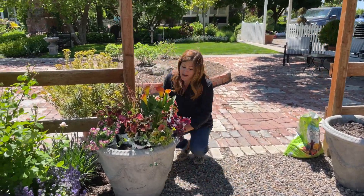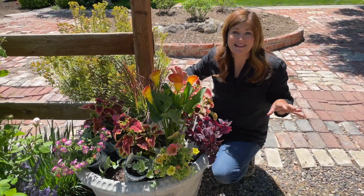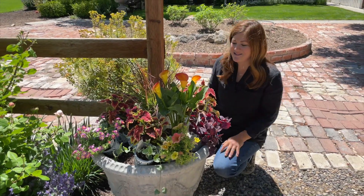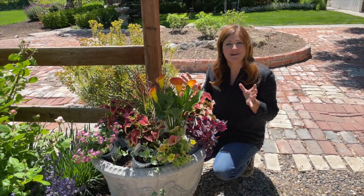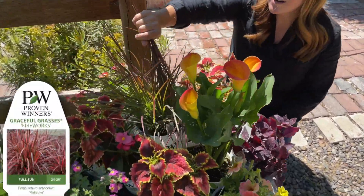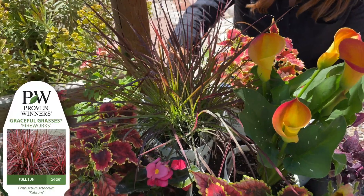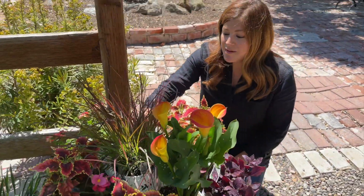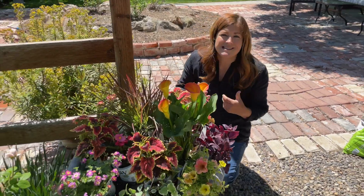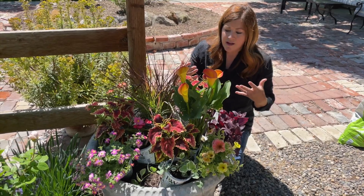I've got such a beautiful mix here — I was playing with it last night and I'm going to pack this full, which is how I always used to plant containers. I like to make it look beautiful from day one. Our centerpiece plant is a Fireworks Pennisetum. In my experience it grows a little bit smaller than purple fountain grass and doesn't bulk up quite as much, which makes it a very easy centerpiece to use because you can fill in with other things around it.